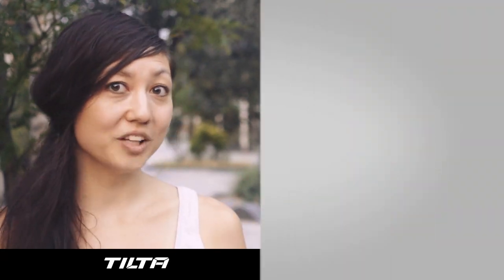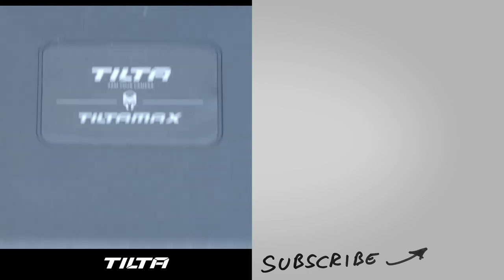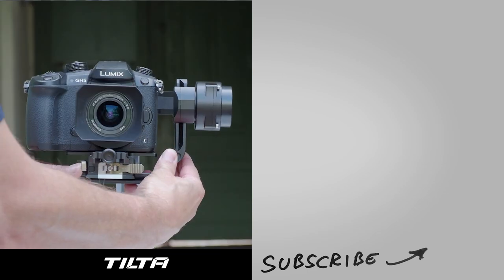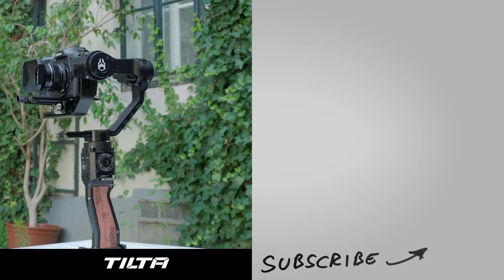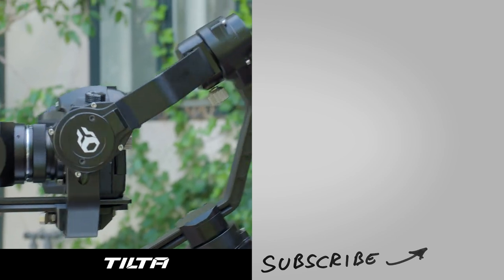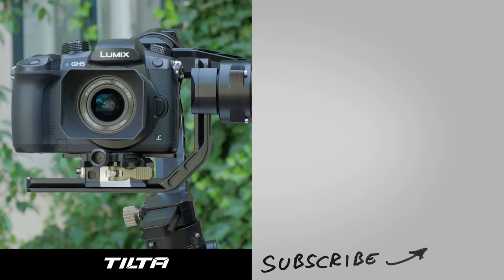Thanks for watching and until next episode, bye! Cinema 5D Essentials is made possible by our sponsor Tilta. They make high-quality camera accessories at affordable prices. This is their new Tilta Gravity G1 handheld gimbal, which is ideal for stabilization of small cameras. You can control it via app, and the built-in DC in and out allows you to power multiple accessories. Check out all their gear at tilta.com.